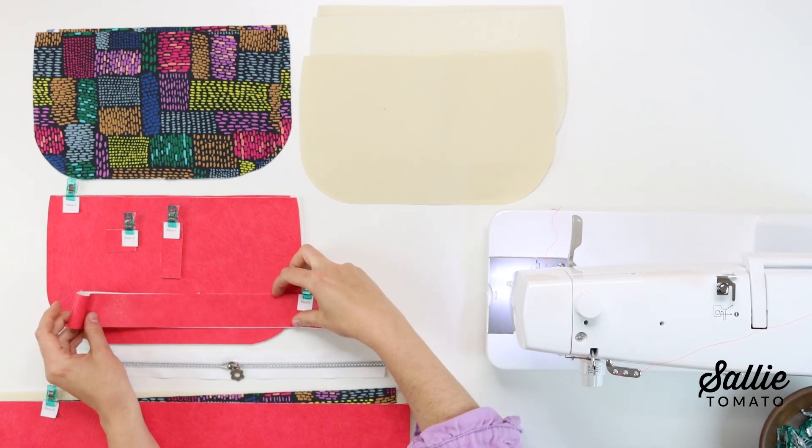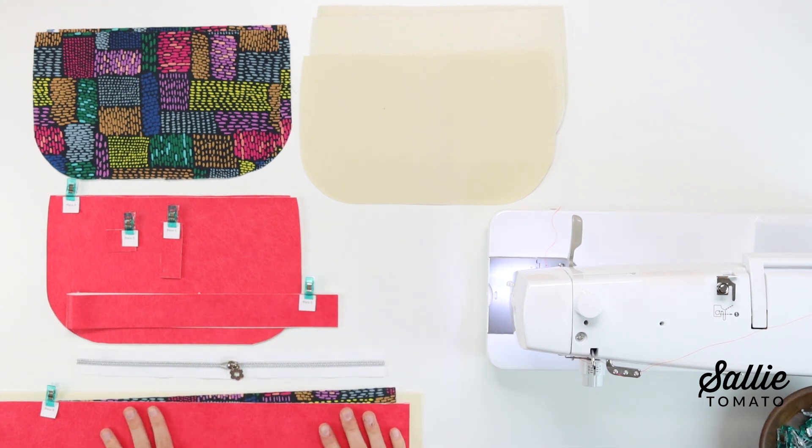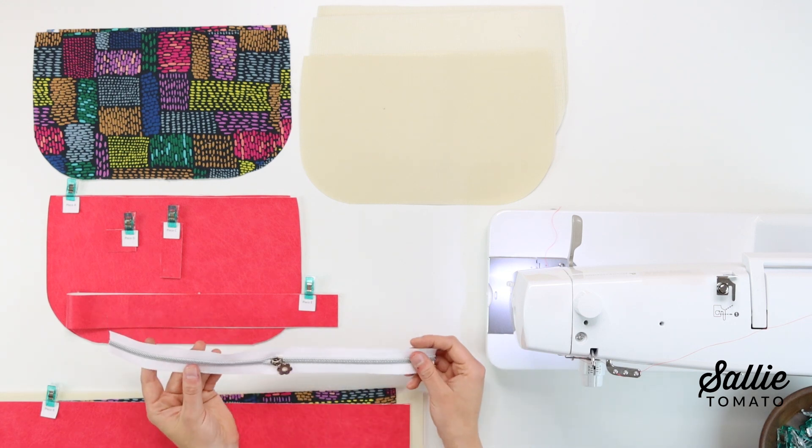I'm also using the fuchsia faux leather for my contrast fabric, but you could certainly choose a coordinating fabric. You'll want to use either cork, faux leather, faux fur, or another type of non-woven fabric.